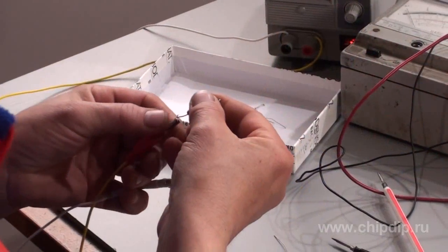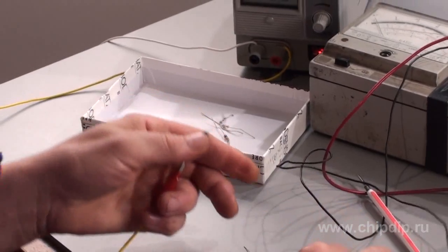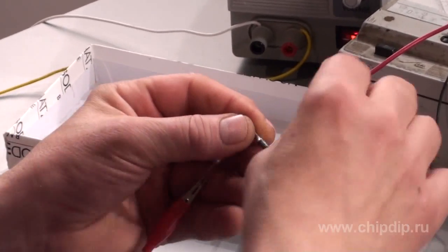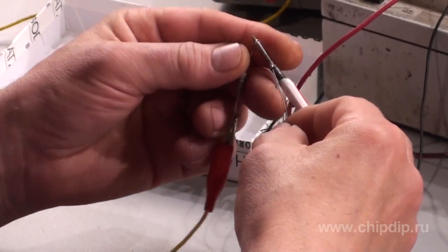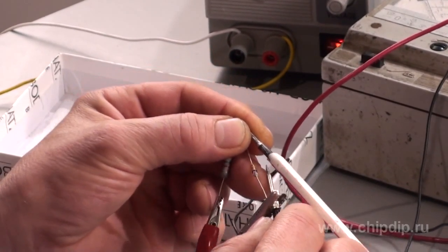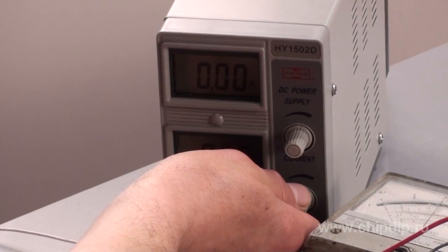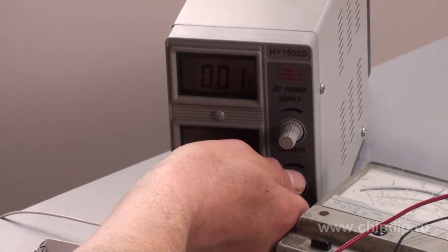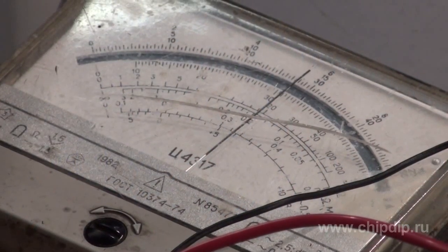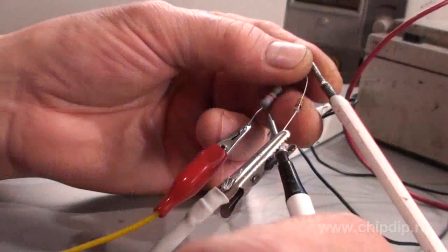We load the plus of the power supply with the resistor, the minus to the common wire tester, and the second resistor output to the plus tester output. Next, the zener anode to the plus, the cathode to the minus, and raise the power supply voltage from zero to the maximum. The arrow on the tester scale showed the value of 5.6V — this is the rated value of the zener. Now we have determined its exact rated value with this simple device.